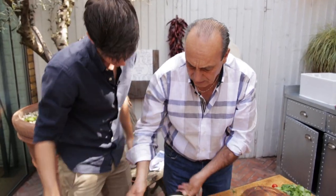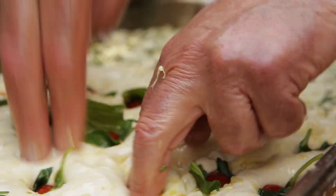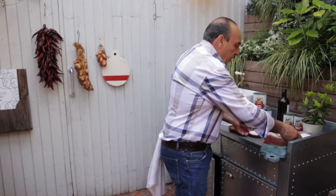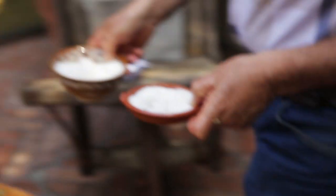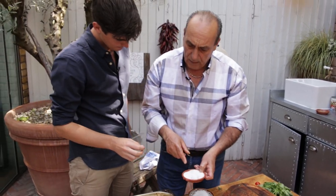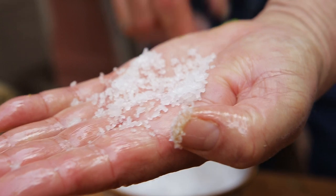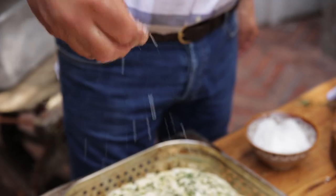Now you turn the other one round — this is where you start to work it. You can see a different salt, a fine salt, that was mixed inside the bread. Now you need this salt on top. Let it prove for about 20 minutes, then preheat the oven to 230 centigrade, and bake it for about 20 minutes.